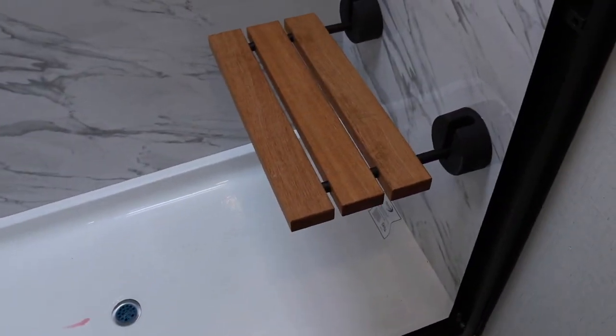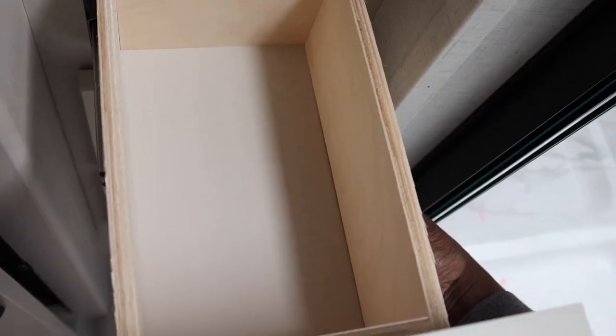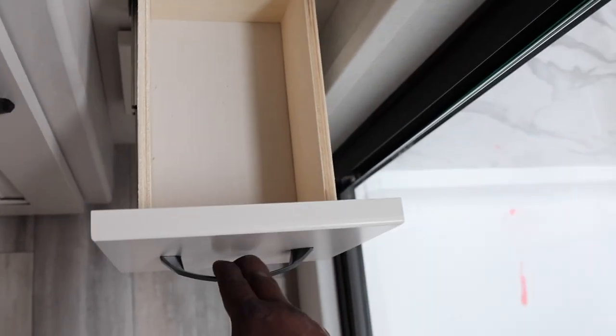Medicine cabinet and more storage. Pretty large shower with a seat. And check this out — an accent light behind the medicine cabinet; lovely touch. Three drawers on the side — these aren't reinforced but they don't need to be because they're so small.